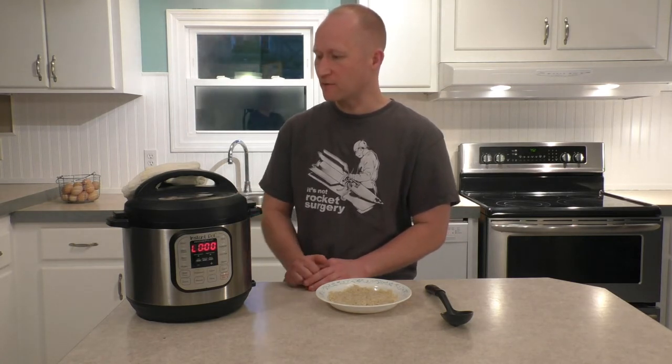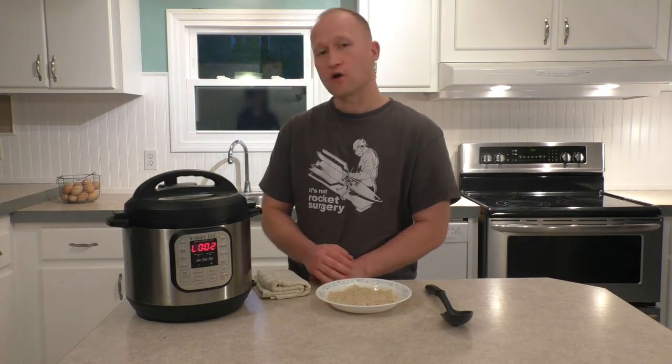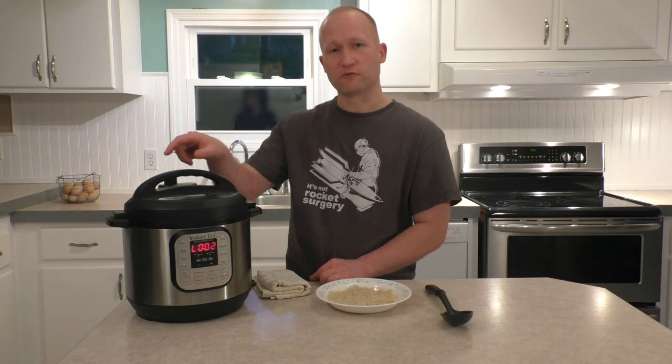That's roughly eight servings for the full recipe and four servings for the half recipe. We'll just let this come down to temperature. Our steam indicator has just dropped down, letting us know we can remove our lid.